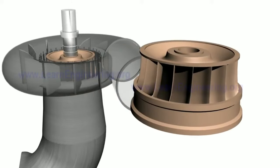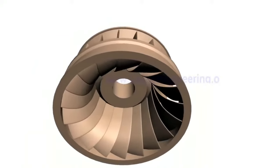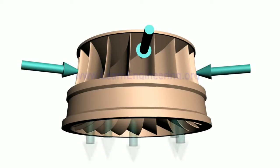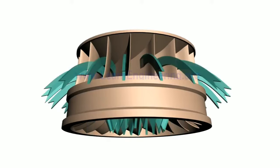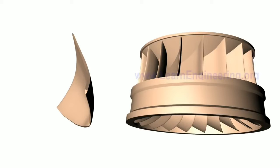Runner. We can see these very complex shaped blades in the front of the runner. We can design these blades specially. These blades have a thin airfoil cross section.